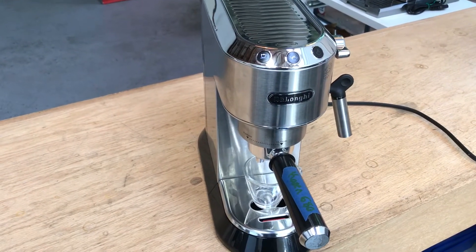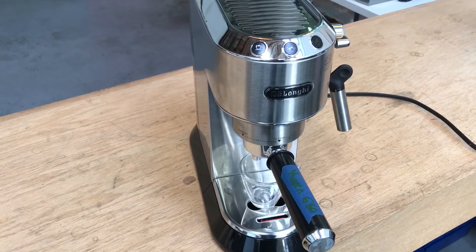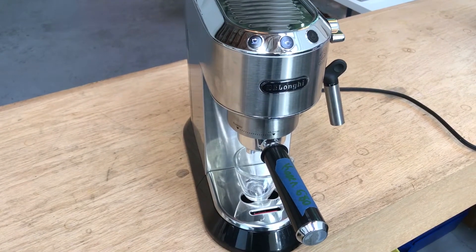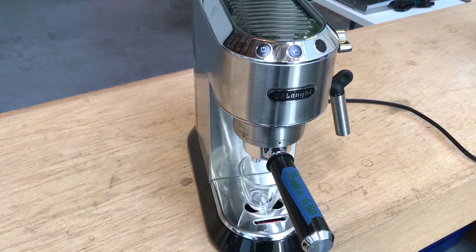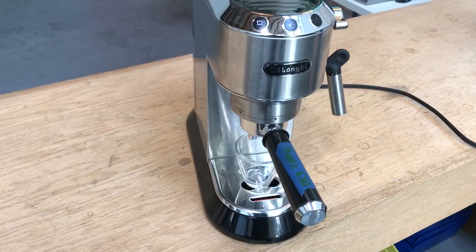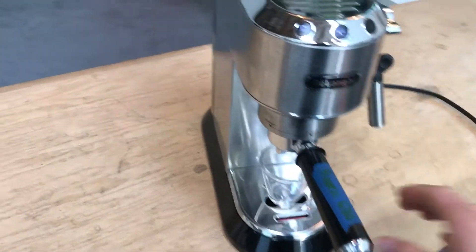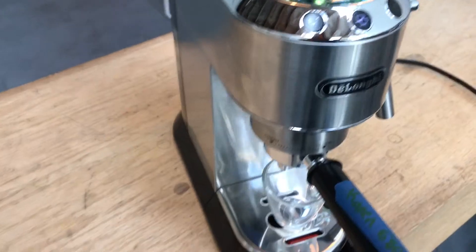Hello, this is Sam with Canon Coffee Espresso Machines. Today we're testing this nice DeLonghi 680 espresso machine. Some people call this the compact. There was an issue with the pump on this machine, and so we replaced it. So let's test the machine.